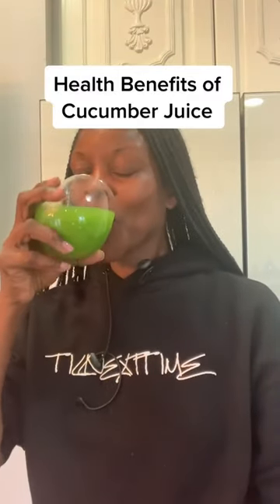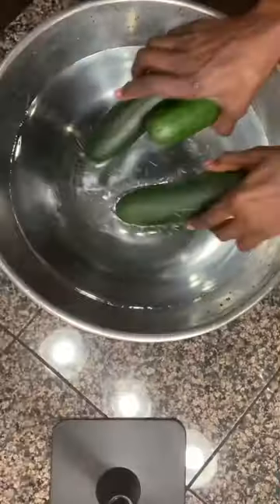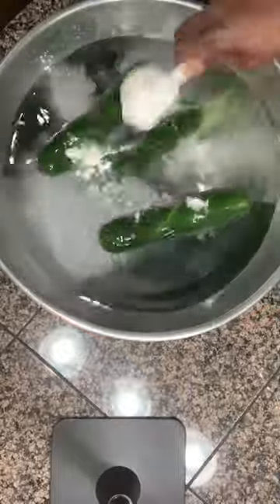Cucumber has so many health benefits for you. Don't sleep on cucumber. Let me show you how to make a juice with it.